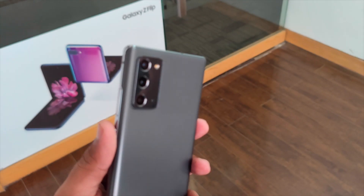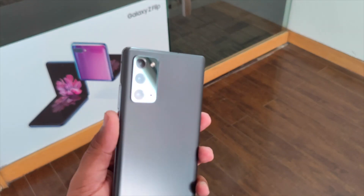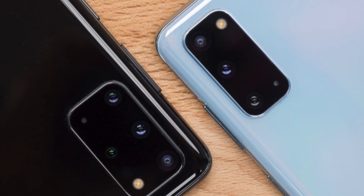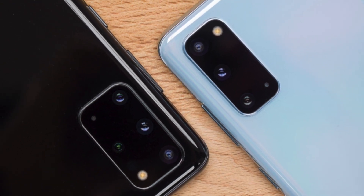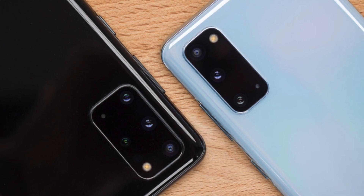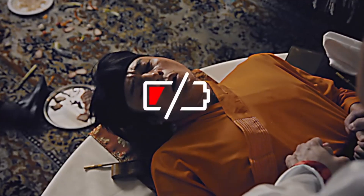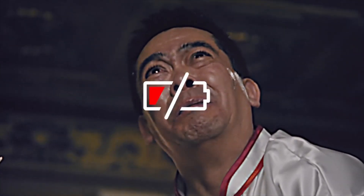Naming aside, this device is going to be one of the better devices you can buy for the price tag, because it is actually going to be under $800. This device just might be the first device under $800 from Samsung to provide 120Hz refresh rate.